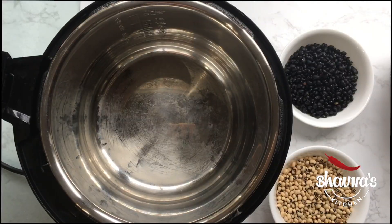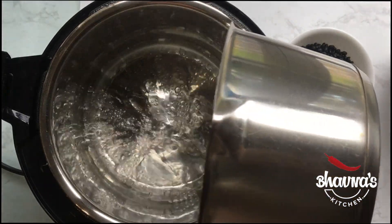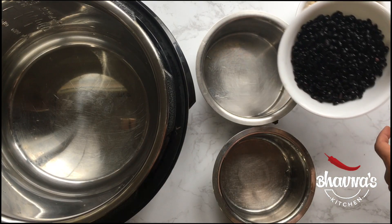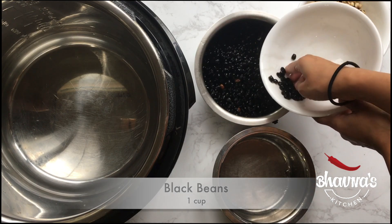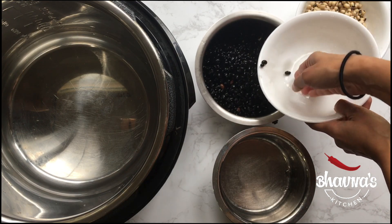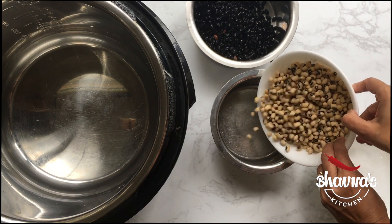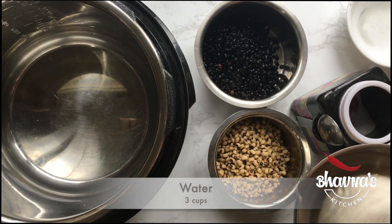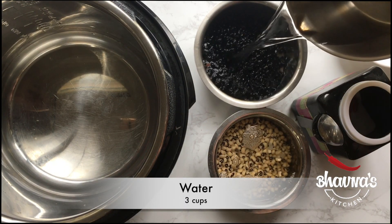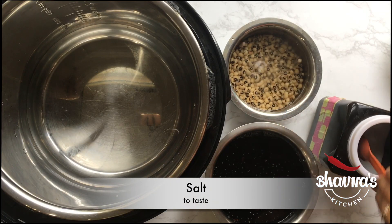Next, into my electric pressure cooker inner pot, I'm going to take a liter of water. Here I have already washed a cup of black beans and a cup of cow peas. For every cup of beans, take 3 cups of water. Add salt.